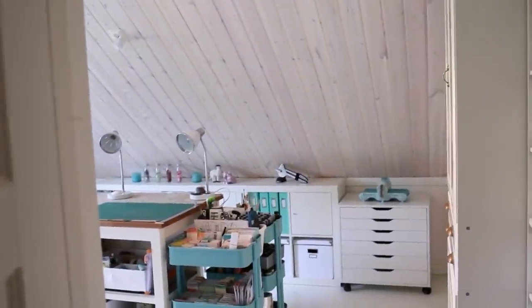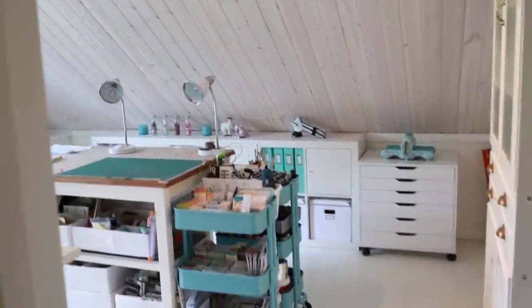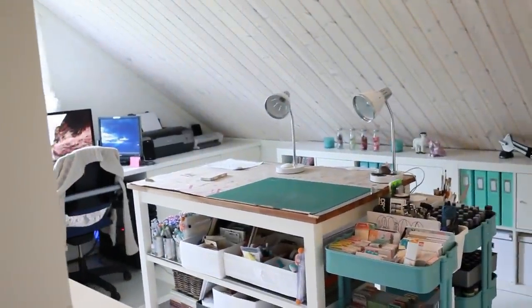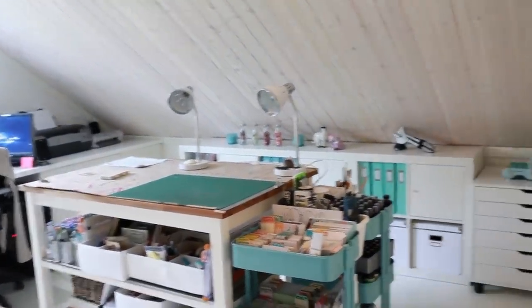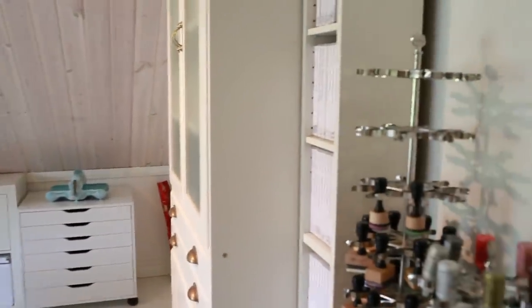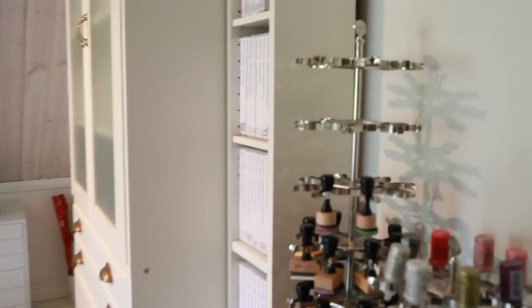Let's start the tour. This is the view from the door when you get into my room, and I'm going to try not to make you dizzy.